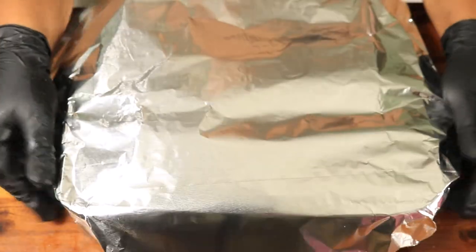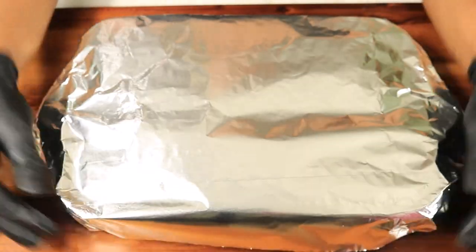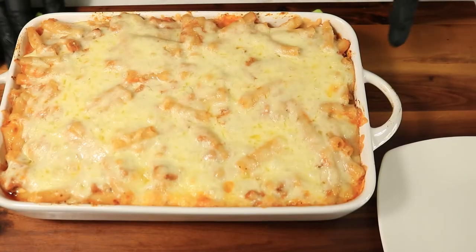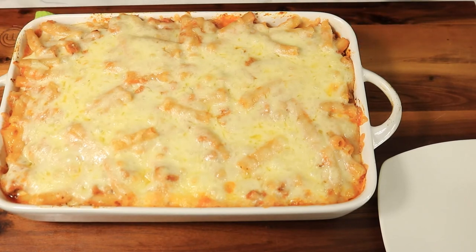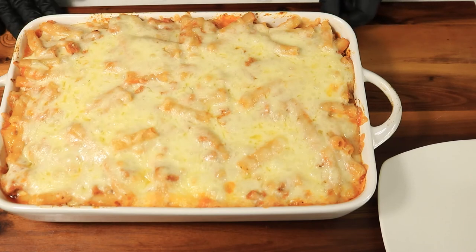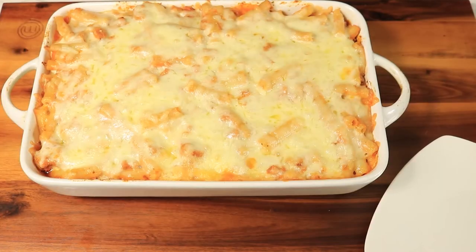Cover your dish with aluminum foil, then place it in the oven at 375 degrees and let it cook for about 15 minutes or until the cheese melts. This dish looks amazing. This is my homemade version of baked ziti. Thanks for watching. If you like this video, please like, comment, and subscribe. Don't forget to hit your notification bell and share my channel with everybody in your contacts. Bye!